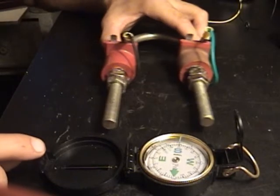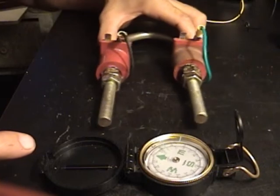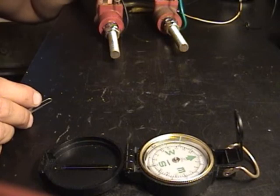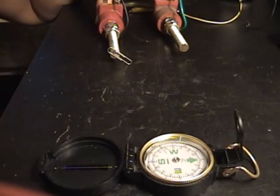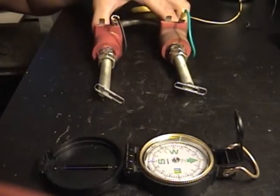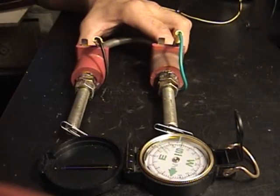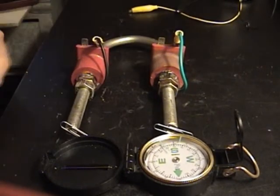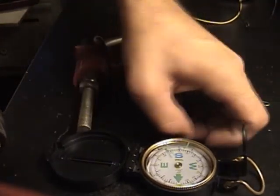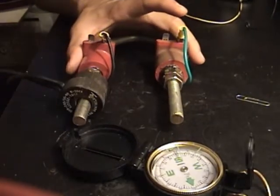Clearly, I've made a bar magnet. It's magnetic. But what I want to do is put two poles in each side of that magnetic canceling that I was talking about.